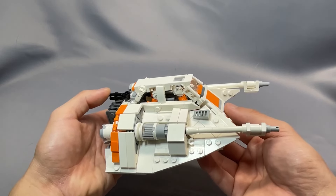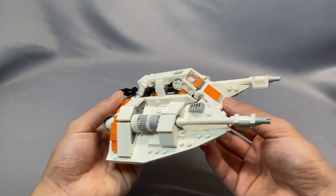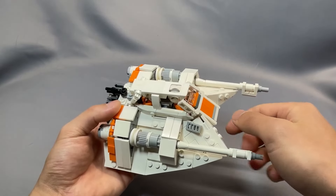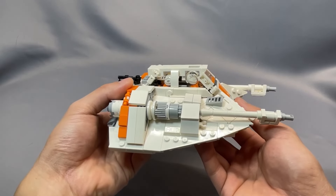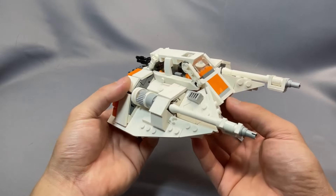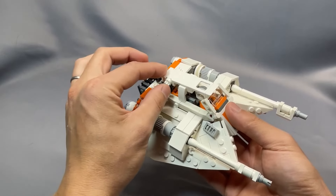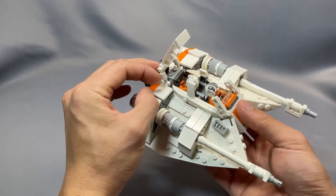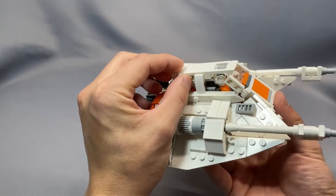Moving to the cockpit, 2Bricks selected not to use transparent pieces for the cockpit windows, with the exception of the front windscreen and the pilot's skylight. I personally don't mind this look at all — leaving them open lets the imagination fill in the gaps, so you can kind of envision the sloped sides of the snowspeeder cockpit just looking at it. The cockpit opens up, fits two minifigures who are appropriately cramped inside, and it has printed panels and some controls in there as well.